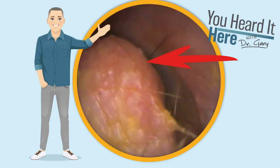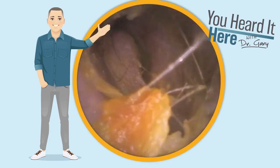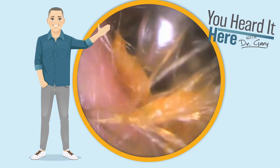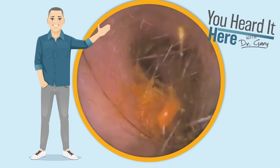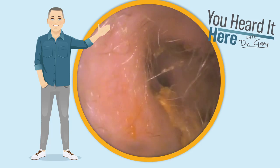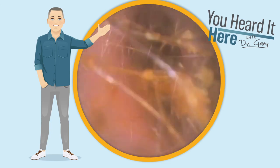As we look back in the ear canal, we can see a little growth that's actually an external auditory exostosis. It's a bony growth along the ear canal wall. They can be very sensitive when you come in contact with them. It's also more commonly known as surfer's ear.